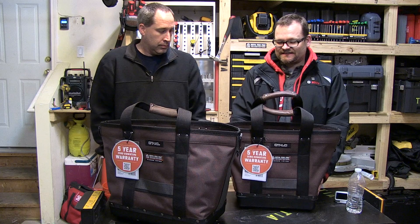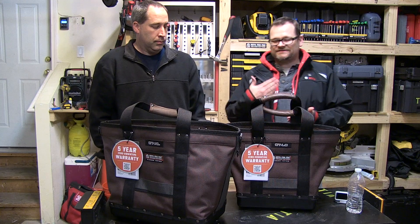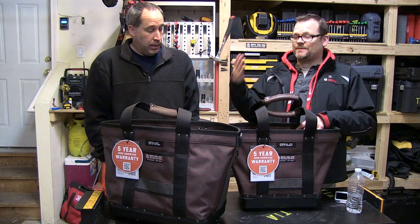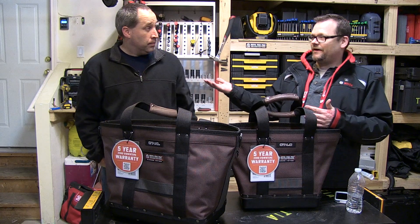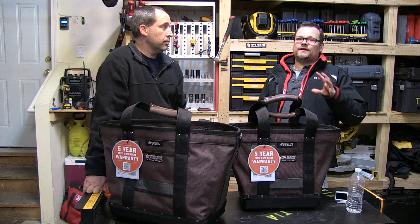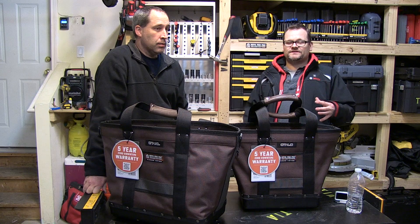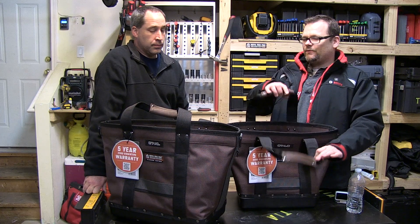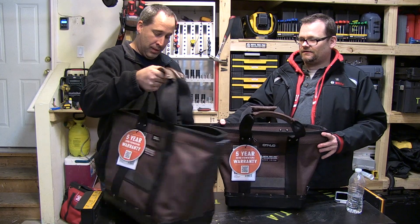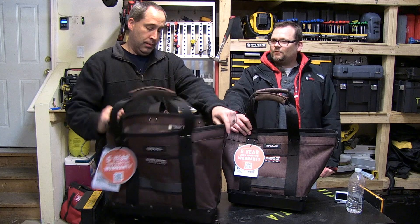These basically have Veto's famous polypropylene base, which protects the bottom of your bag so no moisture gets in and rusts your tools. What would you use these for? Bricklayers taking tools up and down, anyone carrying tools. Eric's neighbor Tom keeps all his tools in a tool bag. It's great for anyone who wants the ultimate protection in a tote.